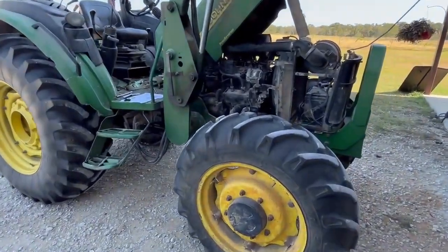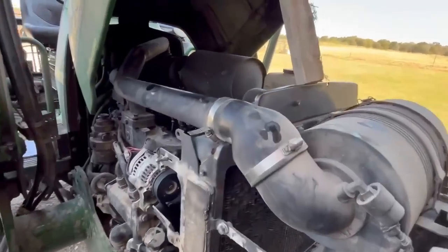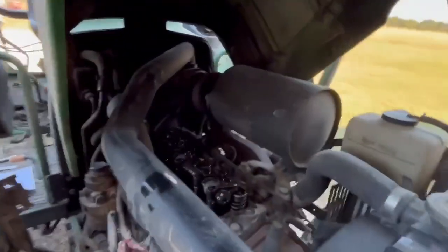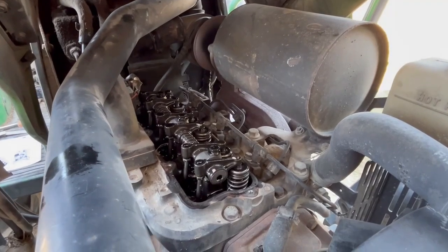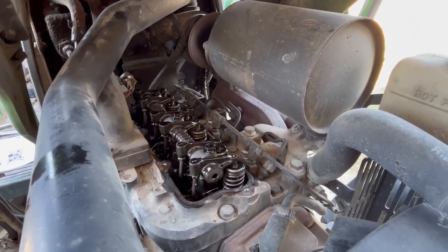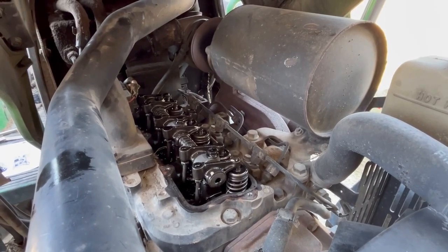I decided to check the valve clearance and I've gone and removed the valve cover. You can see the rocker arm assembly there, valve springs, valve stem, push rod arrangement. This is a three-cylinder turbocharged engine.